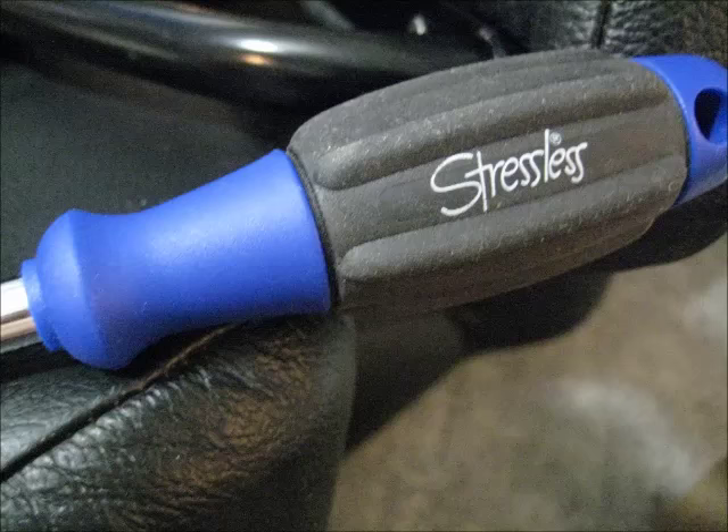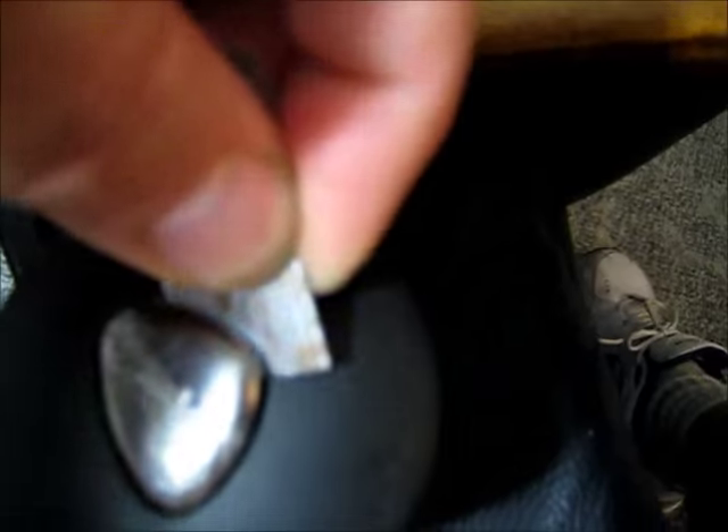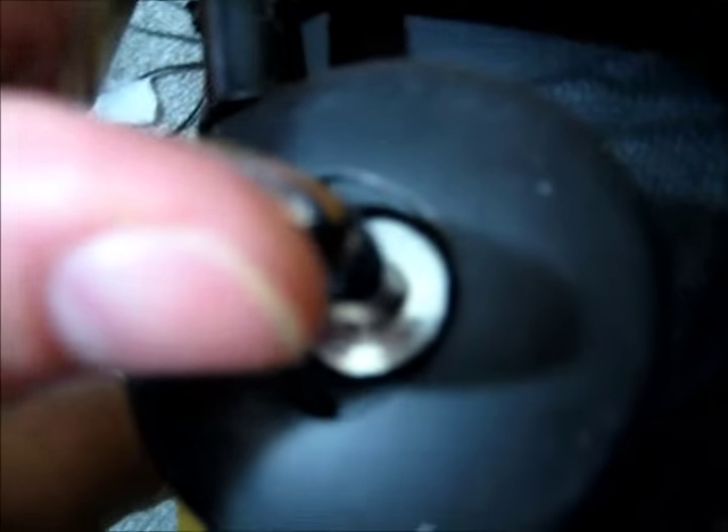Let me show you the tools you're going to need. First things first, you've got to pop this part off here, which I find is easiest using a little razor blade. That will expose the Stressless nameplate cover on each side, and expose where this goes in. You just break that loose and it comes off. Pay attention to how it goes on — the open part is at the bottom, the fat part at the top. Take a picture of that.